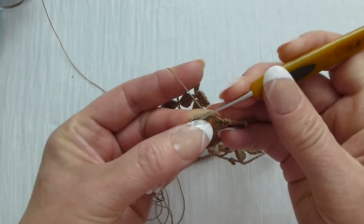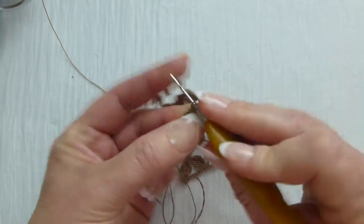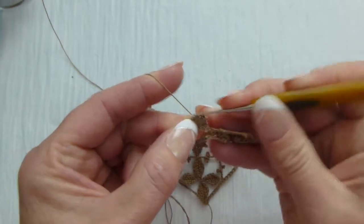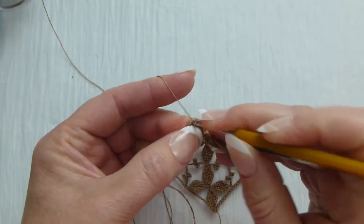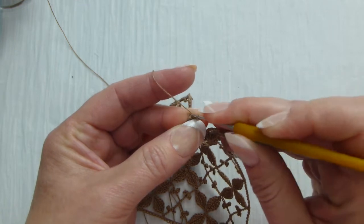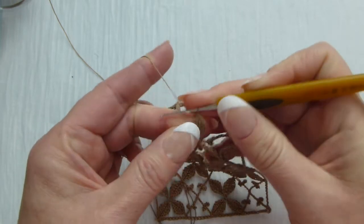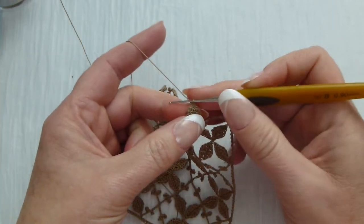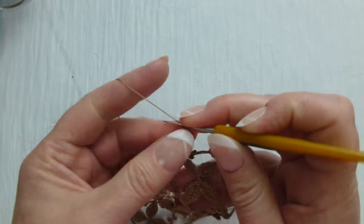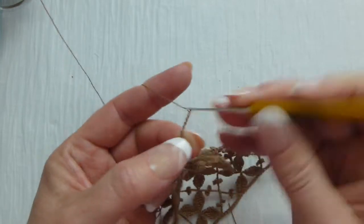Leave as before — single crochet, pattern repeats. Half double, two double crochet stitches, then one more double, then half double crochet, and at the end another half double crochet. One more stitch — it is a slip stitch right into the tight area at the tip of the leaf to make that leaf look pointy. After that make chain one, and again chain one, and again chain eight for the next leaf — one through eight.